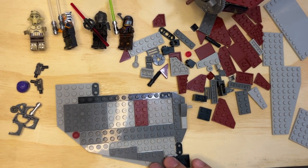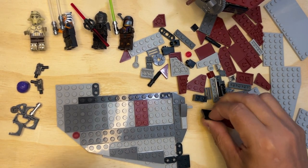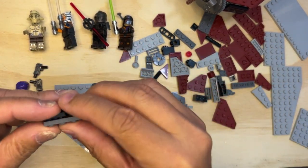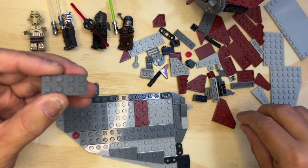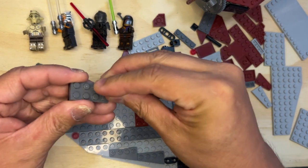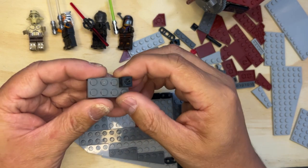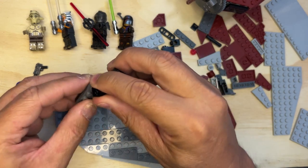Alright LEGO fanatics, we're back, we're gonna keep building here. So I've got some parts to build here. I need this one right here like that.